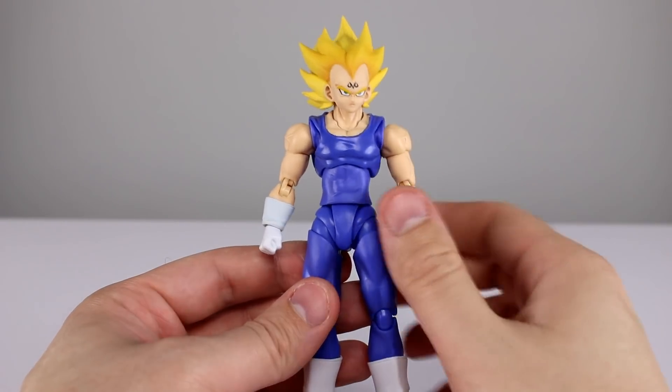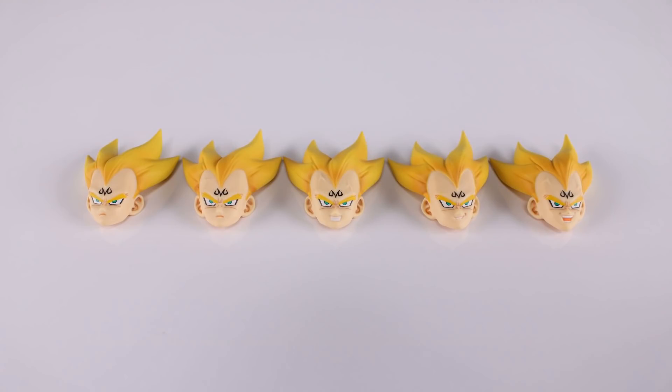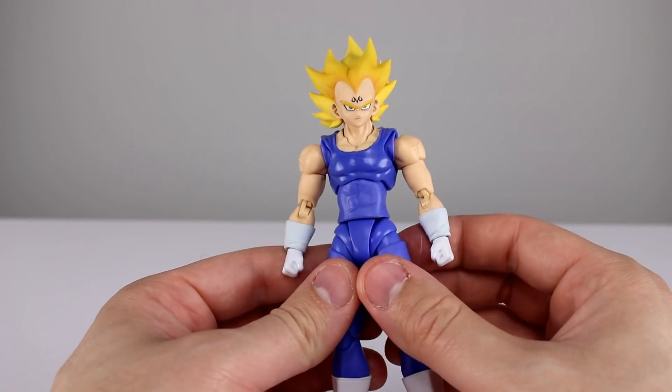Let's talk about accessories, because this is another place where this guy kind of shines. We have a bunch of different faces: the neutral face he comes packaged with, another near-identical neutral face with veins in the forehead, one with a full-on smile showing teeth and veins, a half-smirk with no veins, and one that's full-on laughing with veins. They're all really nicely detailed. For hands, we have two fists, two karate-chop hands, two general pose hands, and one iconic pose hand with two fingers and thumb pointing forward. Not a lot of accessories, but the faces are great.